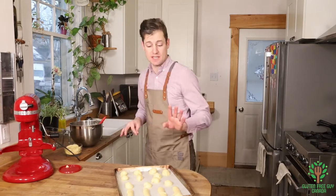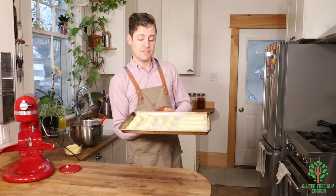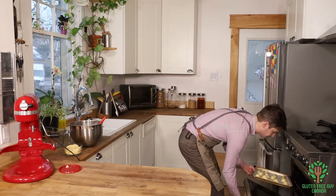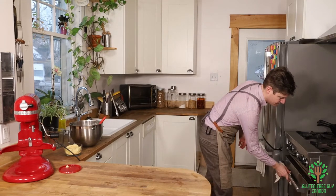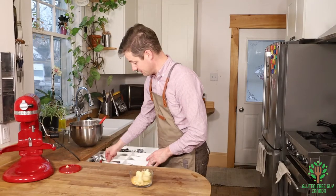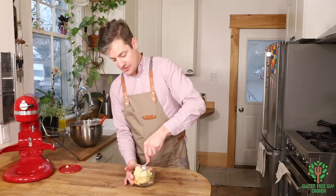Okay, so I'm going to put these in the oven at 350 degrees for about 30 minutes, and while those are in there I'm going to get the other ones going.